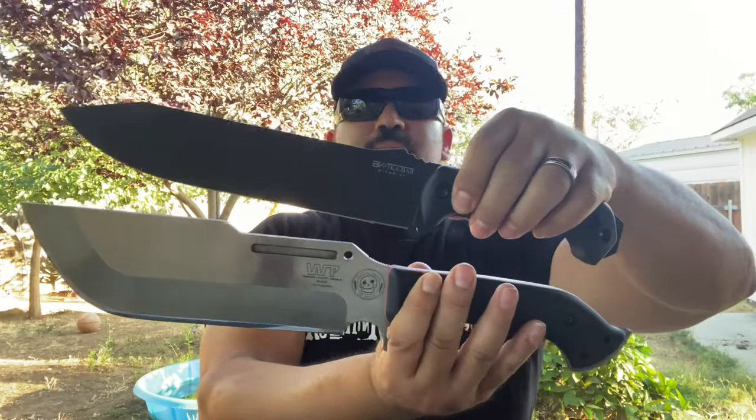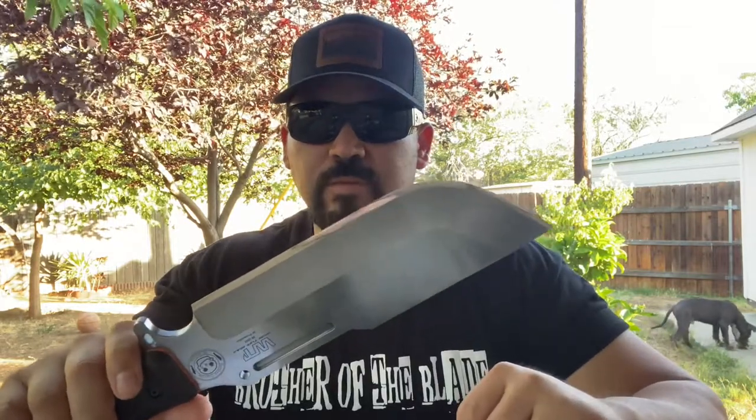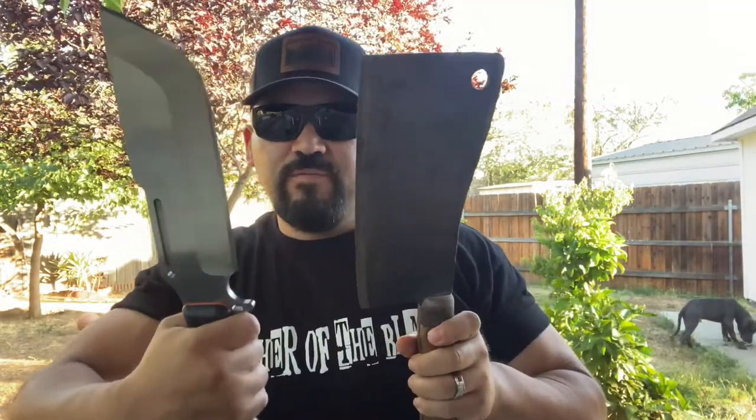You can see the size difference — it is a huge knife. When it comes to heat treat, all day long I would put the SK85 steel up against the 1090 Crowvan. I've never had any issues with chipping or rolling with Work Tough steel — just awesome. And compared to the old meat cleaver, this is the future meat cleaver right here. This thing from the past, that thing from the future.